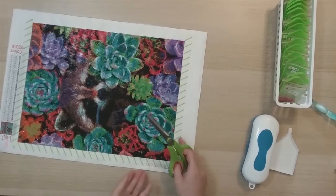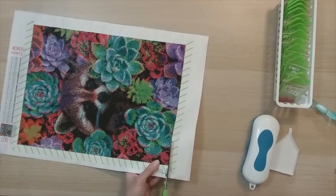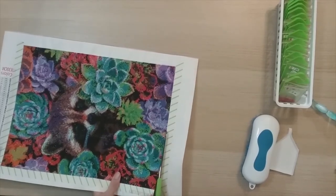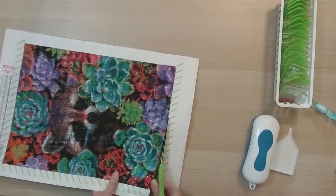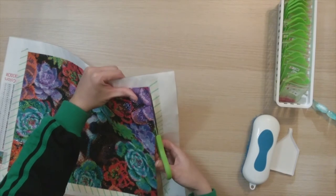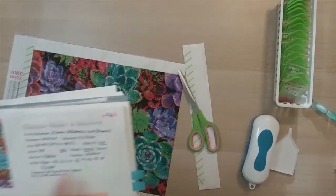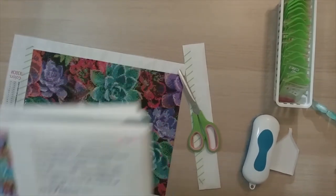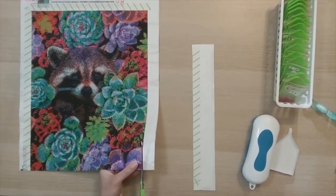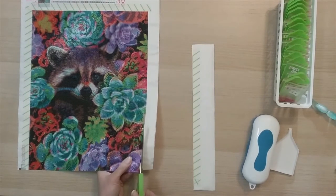Now I'm just going to cut the borders out so I can put it in my art portfolio. Like I said, I have no plans right now to frame this — I might in the future, I don't know, depends on how I feel. I have way too many diamond paintings to frame them all. This was my 48th completion, and I just started diamond painting in 2020, so that is 48 that I have done in 2020.